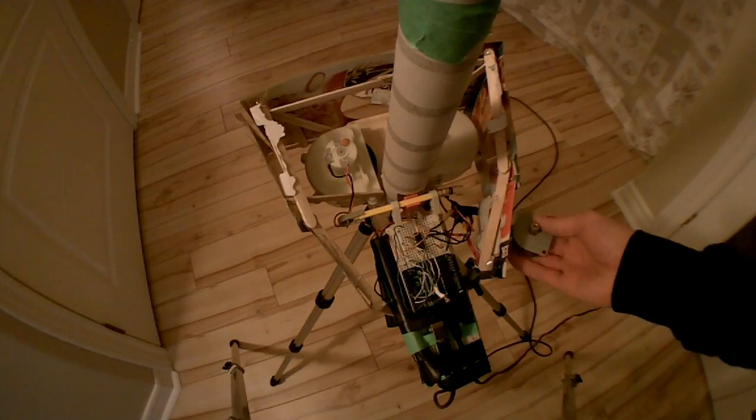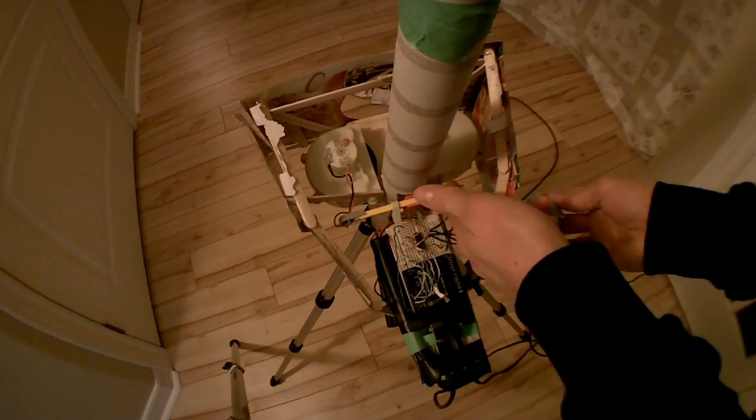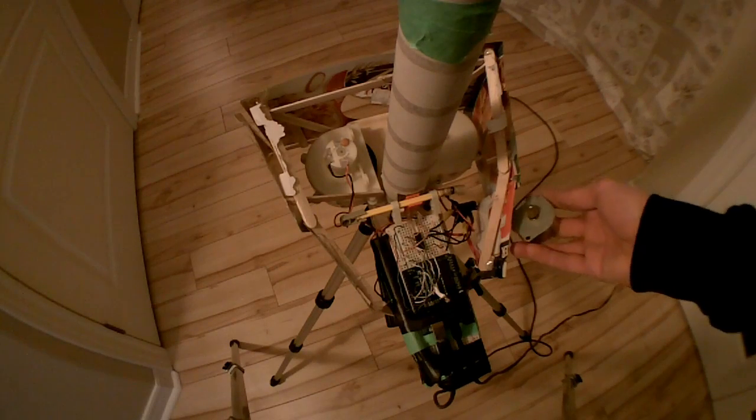The mechanism is controlled by this stepper motor here, which normally would be attached to the other end of this rod, except that it got too hot and melted the hot glue that was holding it on, so it fell off.